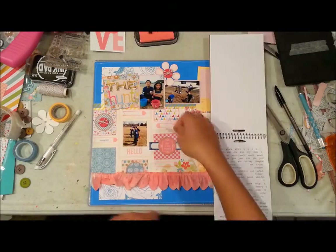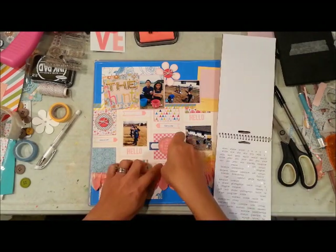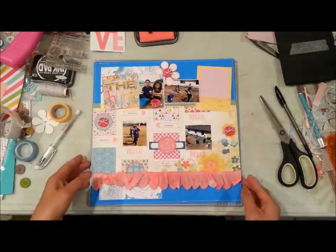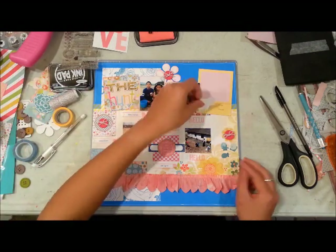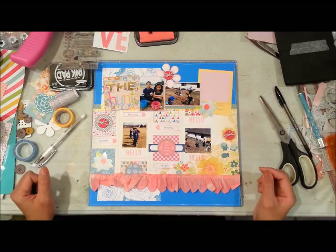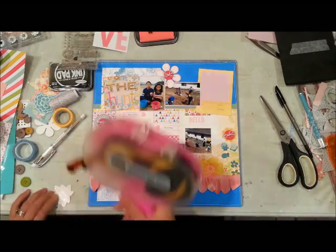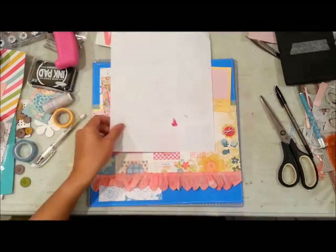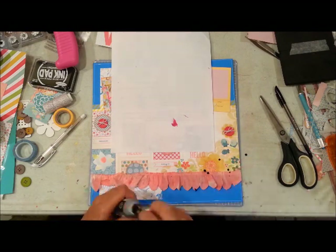Here I'm dressing up the arrows by picking some word stickers from a Tim Holtz sticker sheet that correspond to spring and the fun my kids had at this egg hunt. I'm also adding a couple more flowers because that block of paper on the bottom left was feeling a little bare — every other block has layers, so it needed something. And because I added one on the bottom, I felt it needed to balance, so I did the same flower on the top as well.